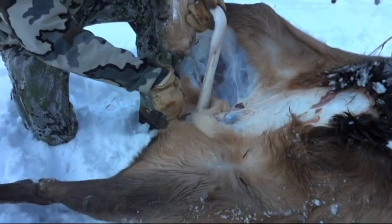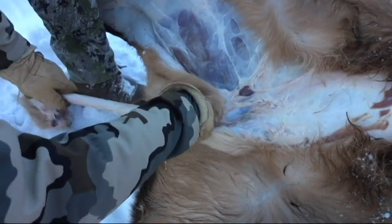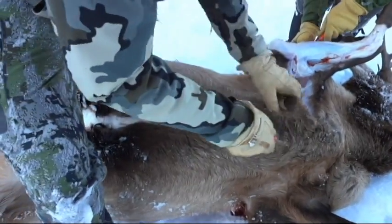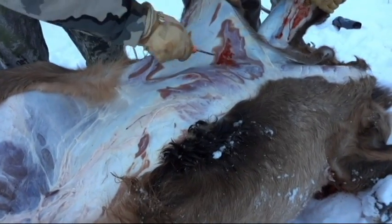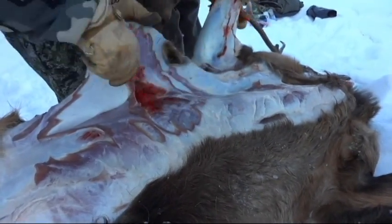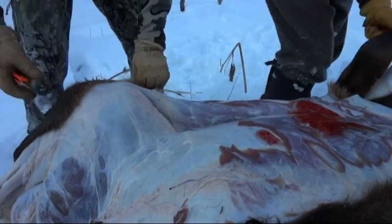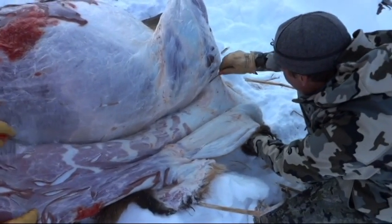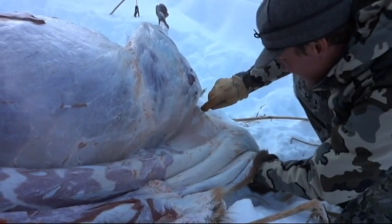Continuing all the way down to the anus. Once I can't reach any farther, I'll make one quick cut. We're just trying to get all the way down to the spine here — I like to go just past the spine a little bit so I know I've got plenty of room to take off the back strap.